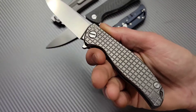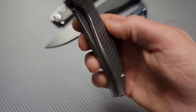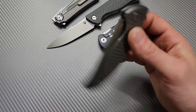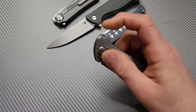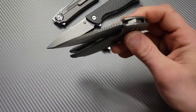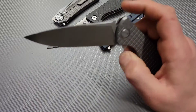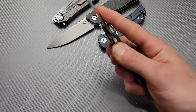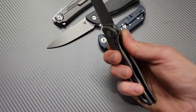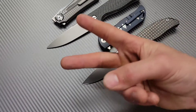Last but not least, the Shirogoroff F95 frag — titanium frame lock with the frag pattern. Amazing action. M390. It is a little bit of a faster drop than the F3R, still nice and controlled. It's not quite a fall shut — if you give it any encouragement, it definitely just falls. But if you don't, nice and controlled. Very, very nice. Love all these knives. I love you guys. Thank you guys for watching. Peace.